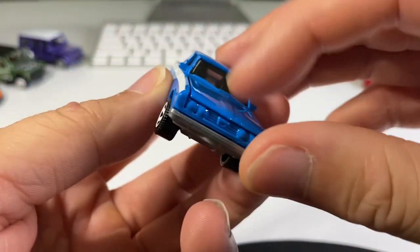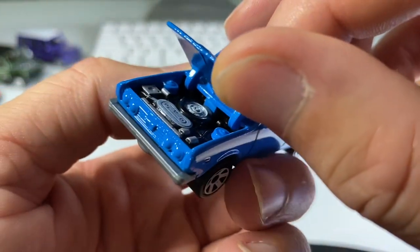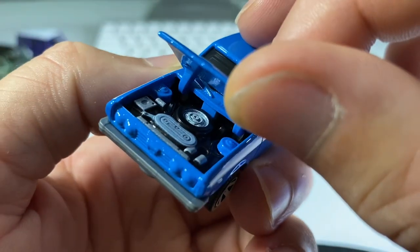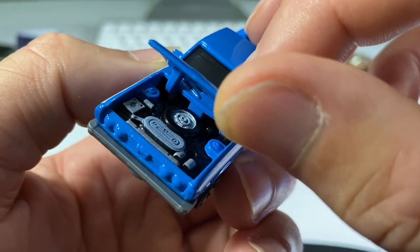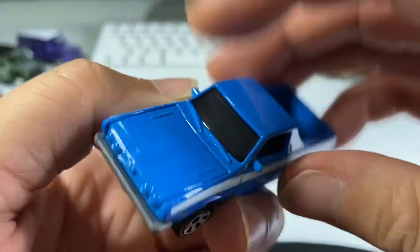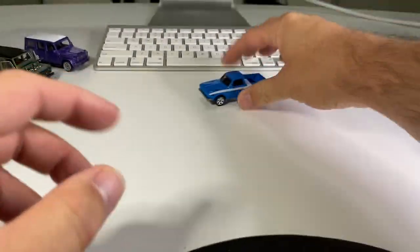And, of course, the hood opens, and that's where all of our paint details are. Wait — is that a spare tire? I don't know much about this vehicle, other than it's super quirky, and I love it. Alright, we're going to put it right there.